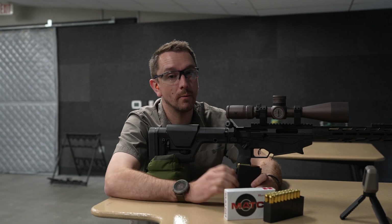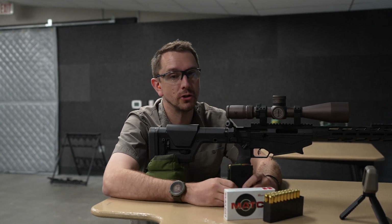Here's why chronographing your ammunition is one of the most vital steps you can take as a long-range shooter or a hunter.